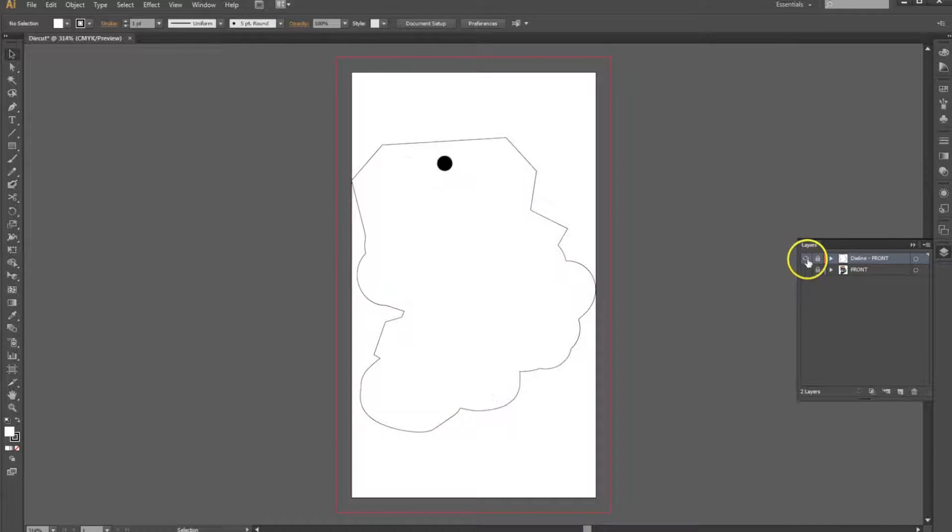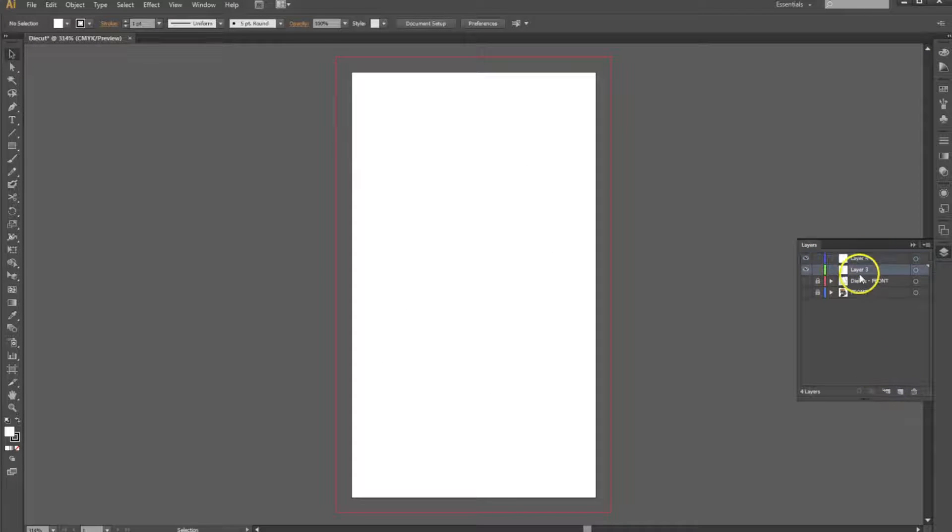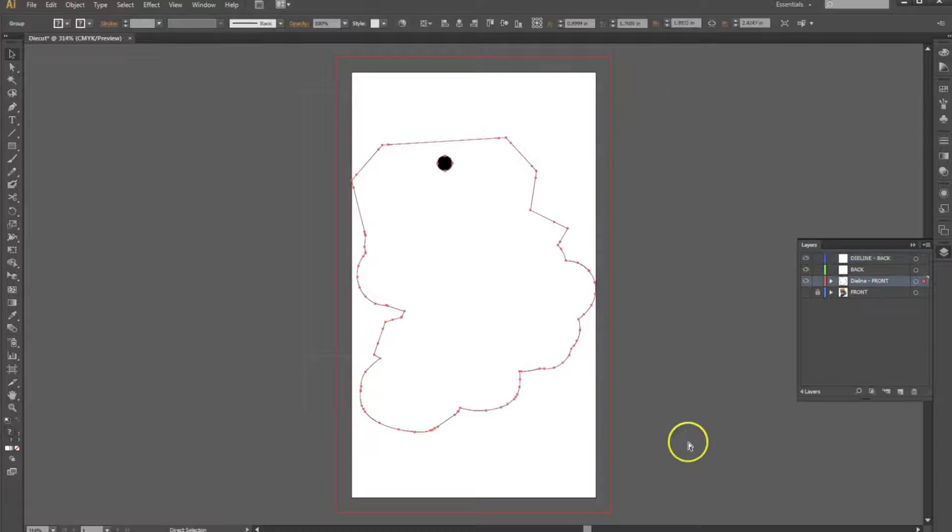I'm going to go ahead and hide the front and the front die line layers and create two new layers. One is going to be our back side, and the second will be the die line for the back. Now we'll start with the die line back. We're going to grab the artwork from the front side, copy it, and paste it onto the back. Now the back side is going to be a mirror image of the front side.